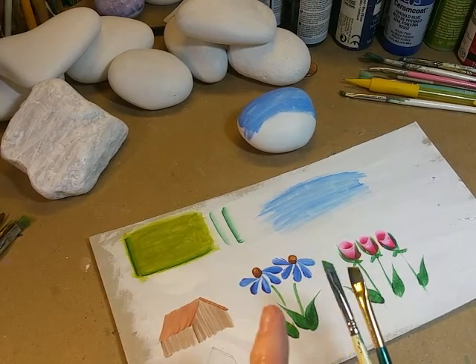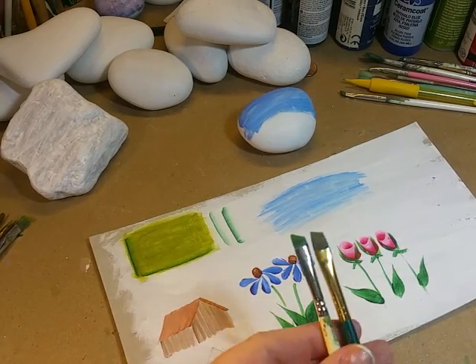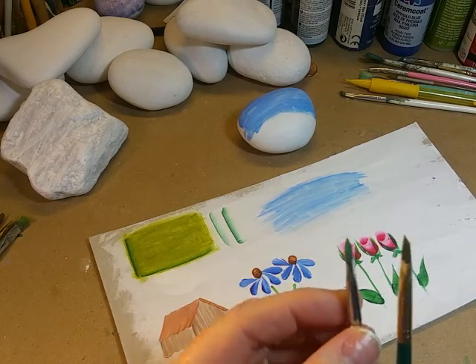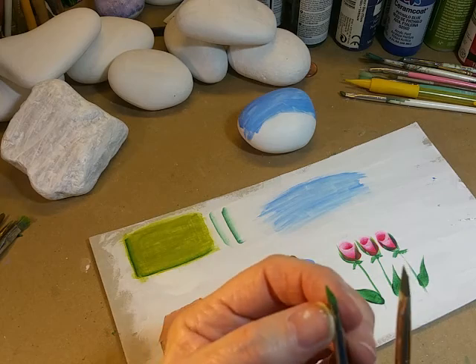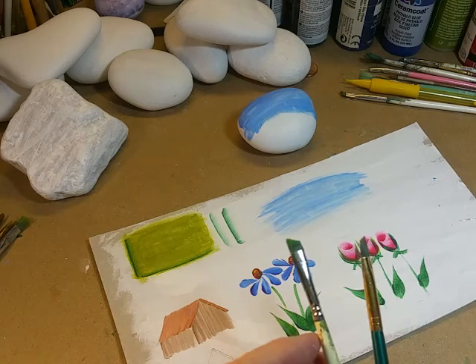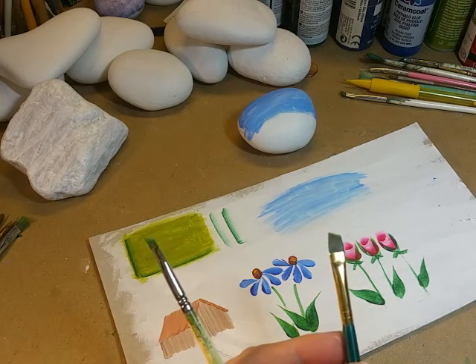I'm going to show how I make my little fluffy clouds. This is the brush I've been using, and you'll notice it's getting very gnarly looking, so it's just about ready to become a scruffy brush.